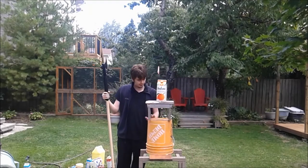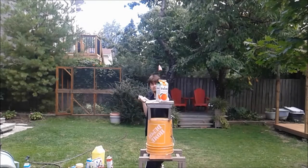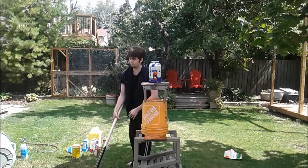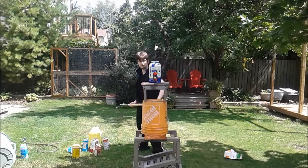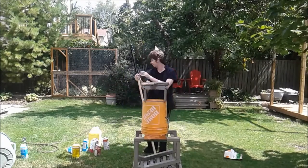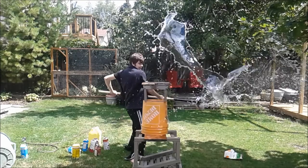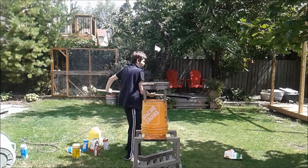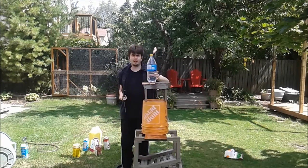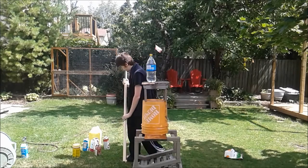I'm hoping I don't destroy this. Next, a slice against a 2-liter bottle. 2-liter bottles are usually pretty difficult to get through by blunt force. This does have an edge, so we'll find out.